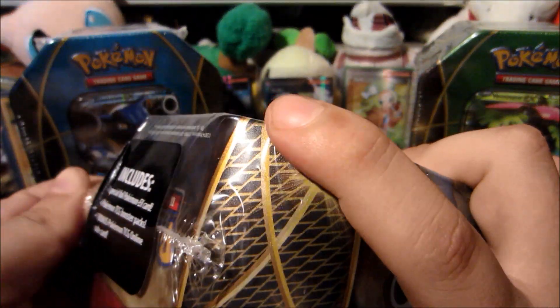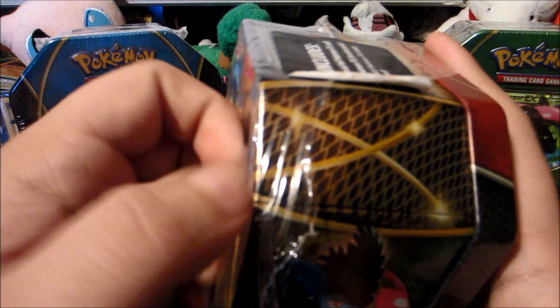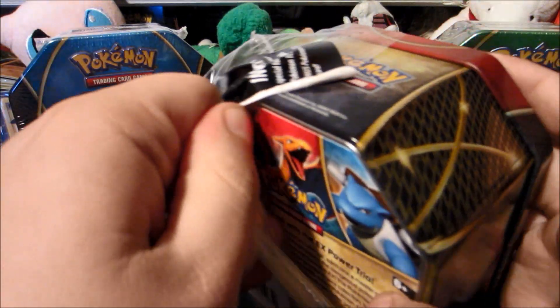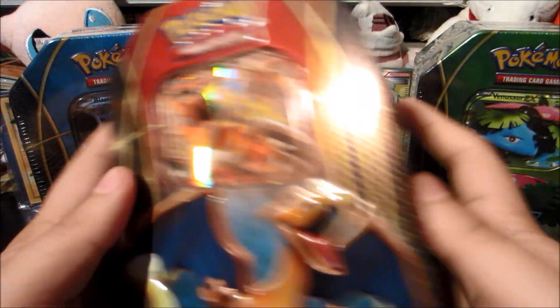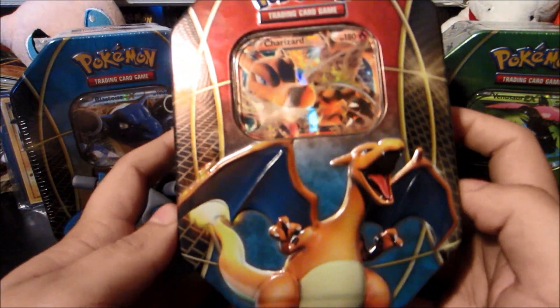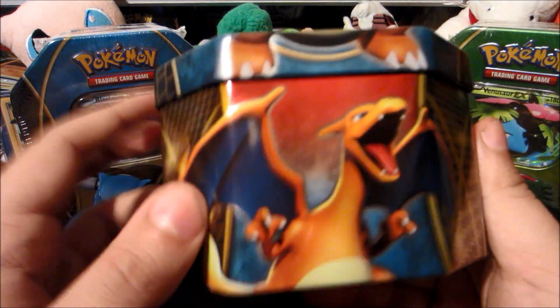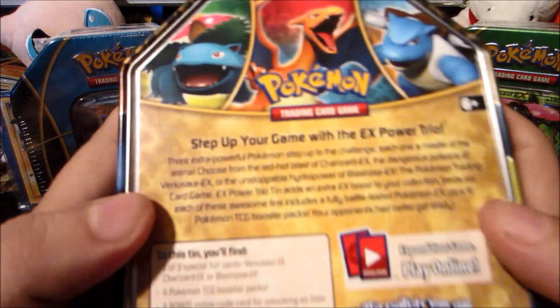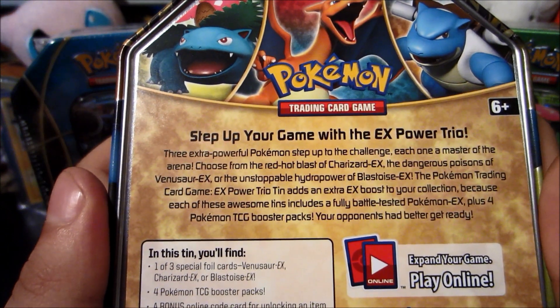I know HappyHunger has opened these — Pokemon Evolutions Team Booster Break — pretty much a lot of Poketubers have opened this set; definitely check out their videos. But I wanted to get my hands on these too, I've been looking forward to these for a while. I'll give you guys a good look at the tin — these tins look amazing. You've got Charizard up front, Venusaur on the side, the Pokemon symbol, and Blastoise — very awesome. These are called the EX Power Trio tins, so that's what you'll see in the title.